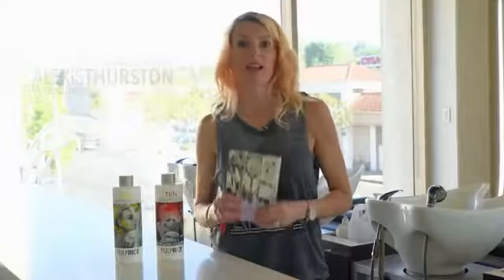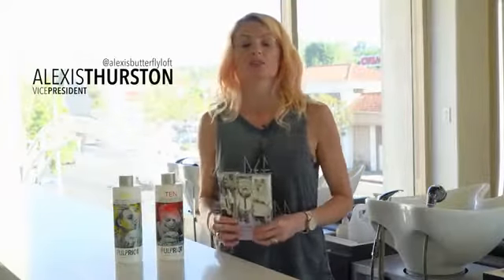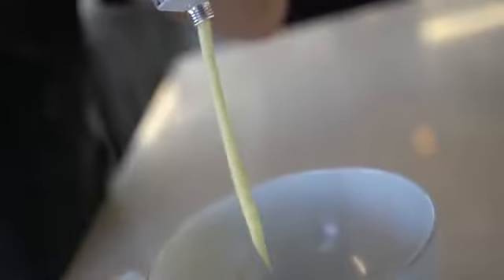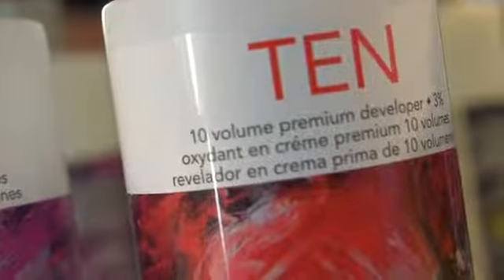The Pulp Bright Toners just launched this week and I'm here to tell you how to use them. You mix one part color to two parts developer. In most cases you'll use 10 volume, but sometimes you'll use 6 on those fine-haired clients.